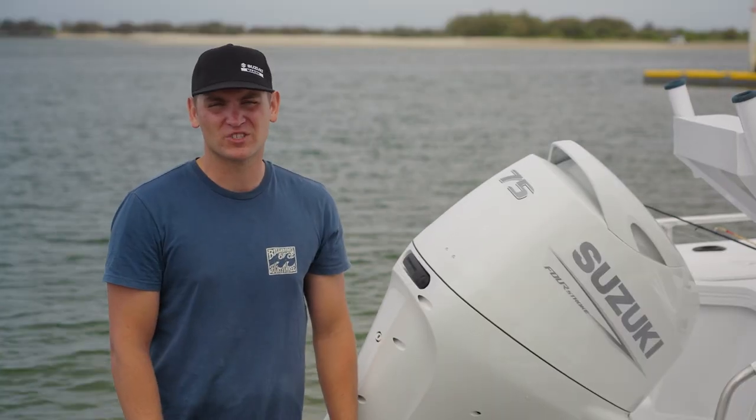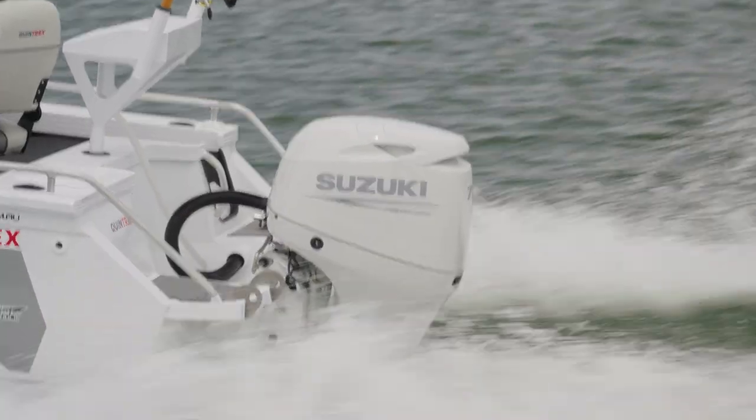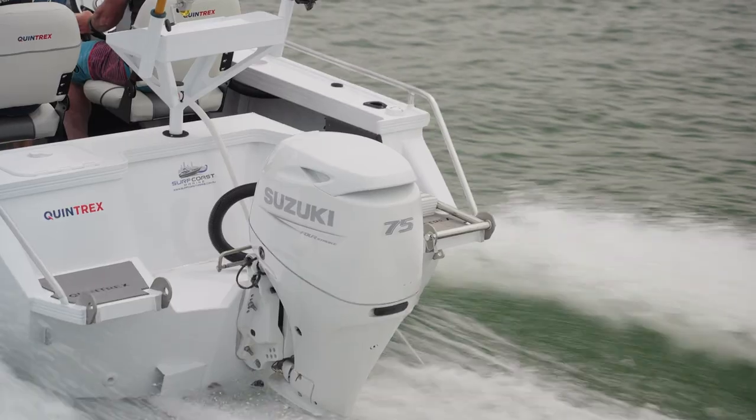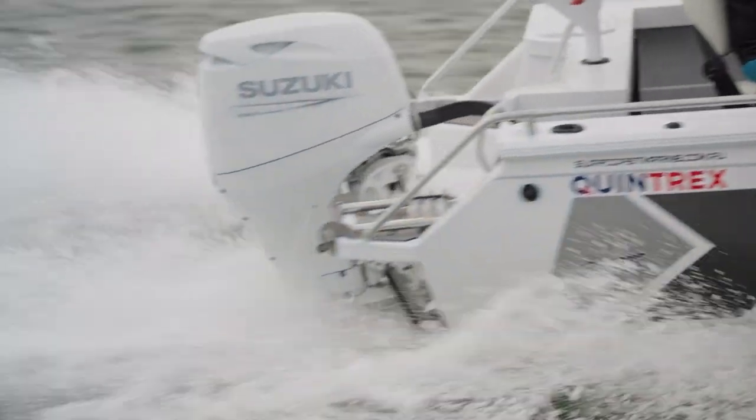G'day guys, my name's Xander and I am excited to introduce the new Suzuki Marine 75 horsepower Leanburn 4-stroke outboard. This particular outboard is set to dominate the Australian market because it is going to suit such a wide range of different boats.